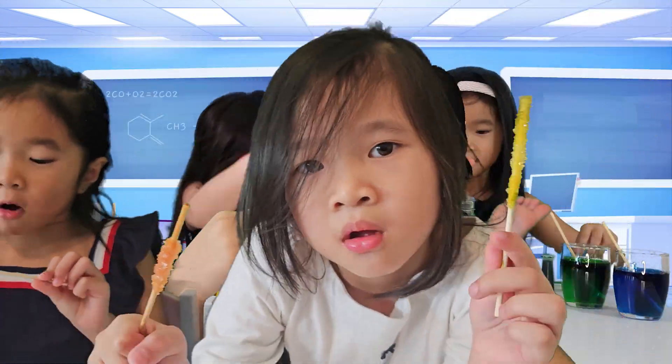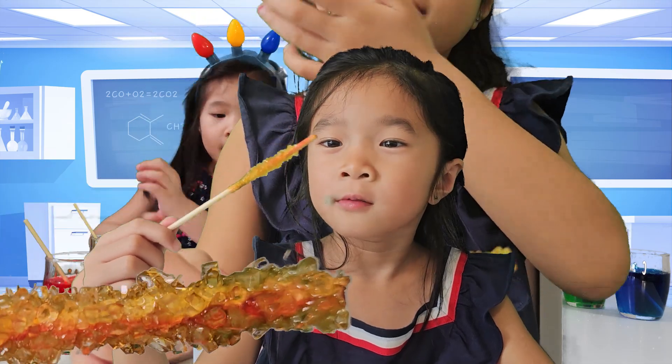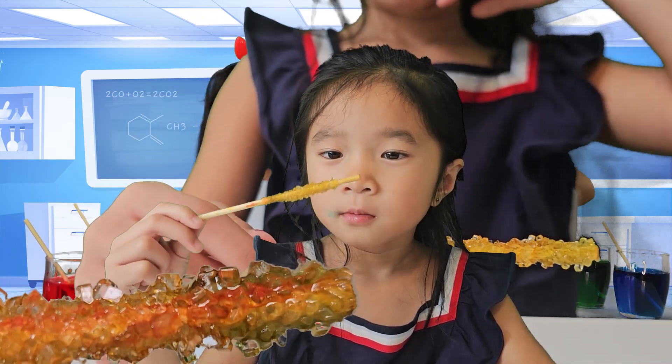Hey there, curious minds! Today we're diving into the sweet world of science. I've been exploring a fascinating hobby: candy making with a touch of chemistry.